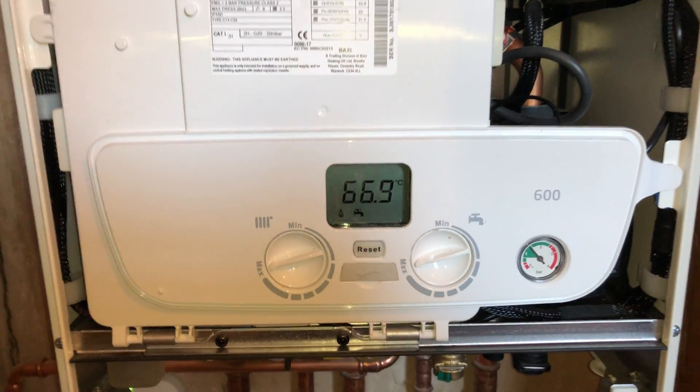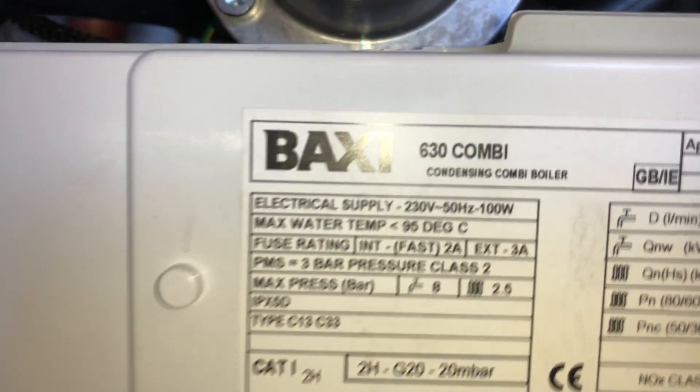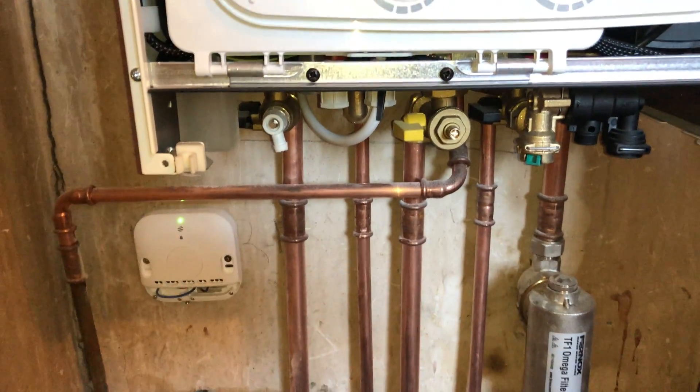So that's your Nest Learning Thermostat connected to your Baxi 600 Combi. Hope that was of some use — thank you.